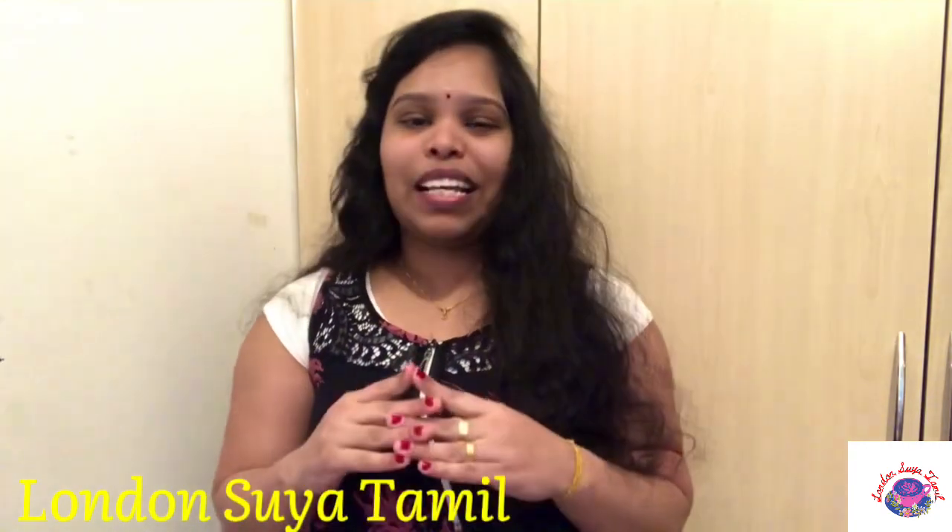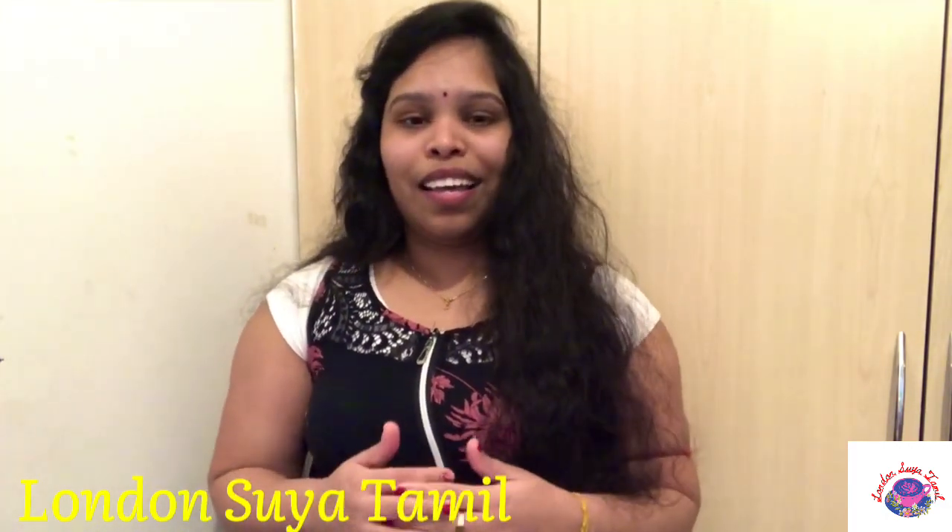I am going to show you in the next video how to make a karrwattu kula. If you are going to make a karrwattu kula, you can click on the notification bell and we will get a notification. Let's go to the video.